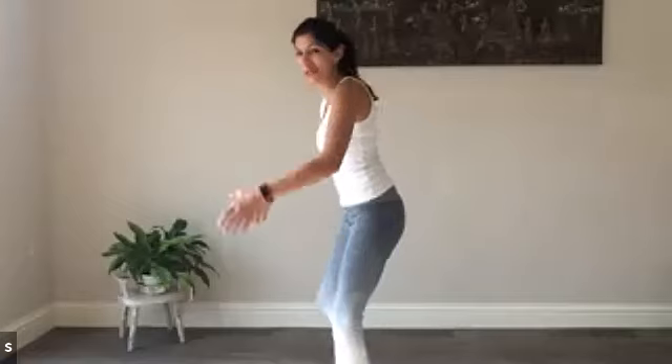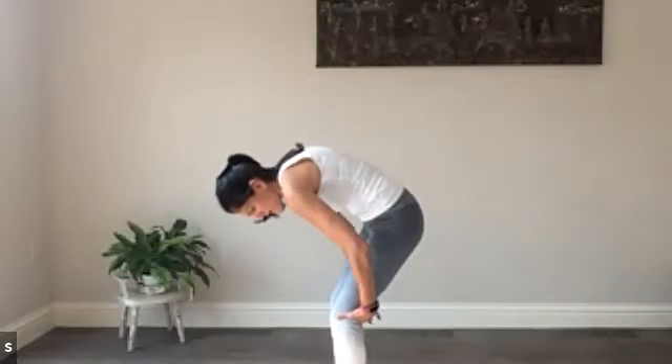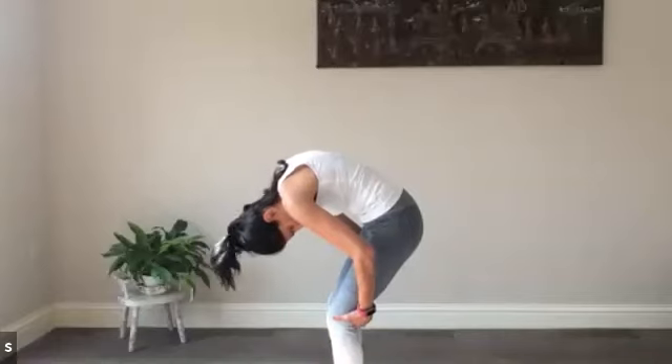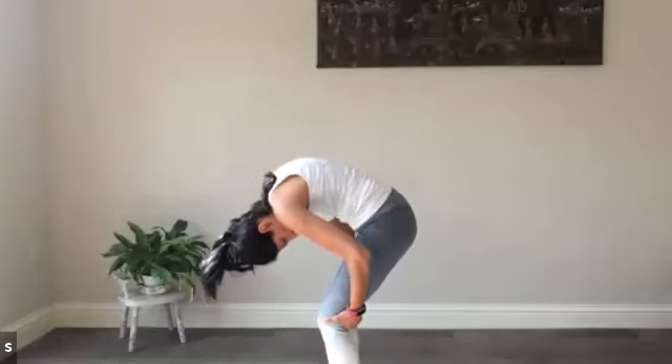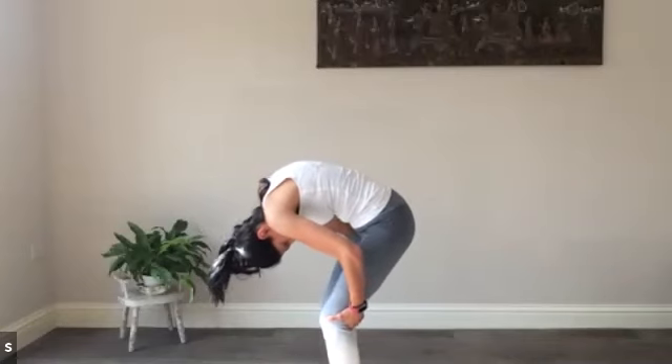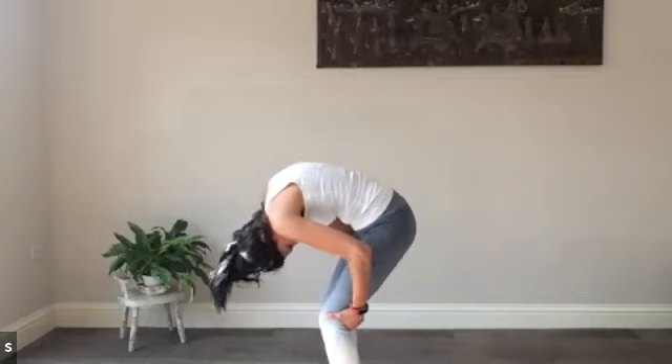Flexion and extension of the spine. We'll start with the standing cat-cow. Hold the backs of the knees and press into them, shin to chest, around the back. Pausing here with a little shimmy of the hip side to side, just to stretch out and release any tension in the back of the body.